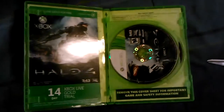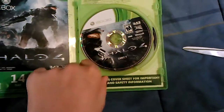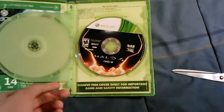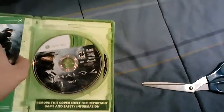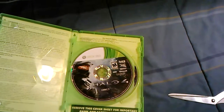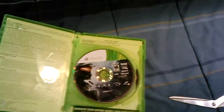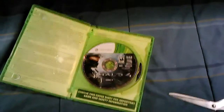There's the 14-day trial code. Here's disc one. And there's disc two. Thank you guys for watching. And there's no manual with this.